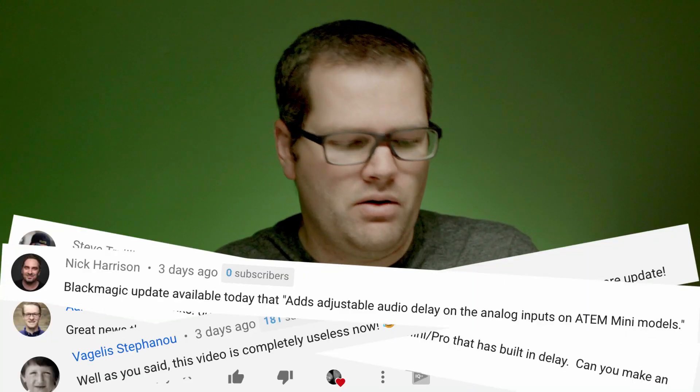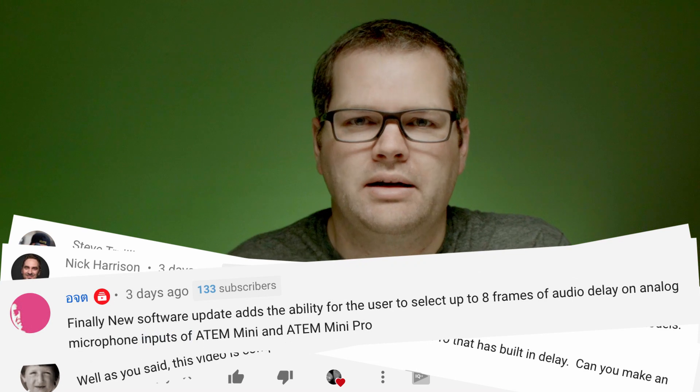So they finally gave it to us. They released it this week — I think it was on Wednesday. I woke up to a lot of comments from you guys about how Blackmagic had fixed it. And of course, like I said in my last ATEM Mini video, that video is now completely useless.